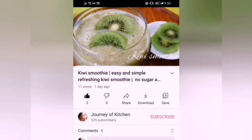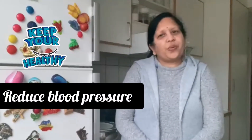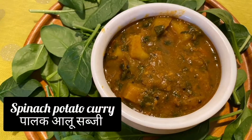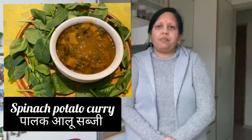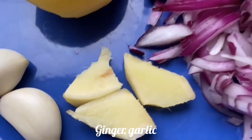Don't forget to click the subscribe button. Spinach, as you know, is very good for eyes and it helps to reduce blood pressure. So here I am with a very interesting and healthy recipe for you — spinach potato curry, or you can also say palak alu curry. Namaste friends, I am your host. Today I am going to make spinach potato curry. Let's see how to make it.